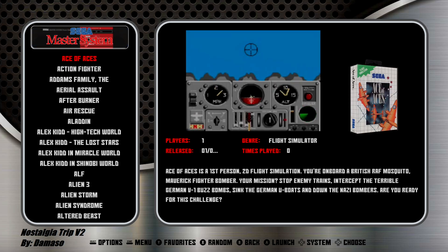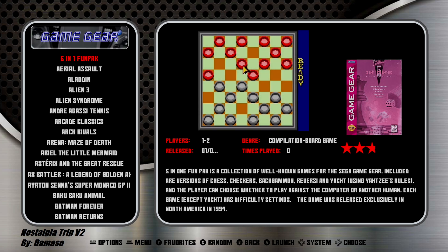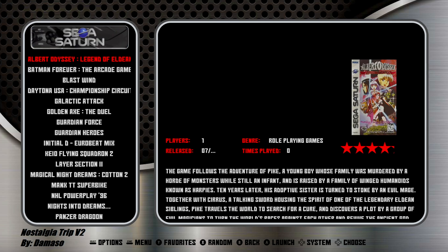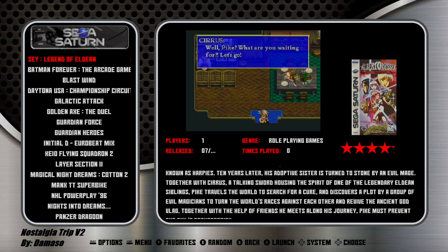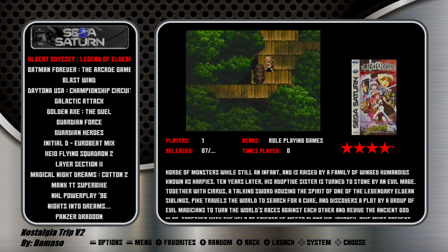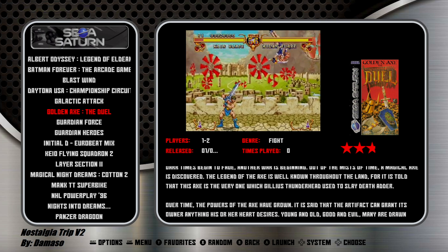Sega Master System. Now we have our Sega systems: Genesis, Genesis Hacks section, Game Gear, Sega 32X, Sega CD, Sega Saturn. I've tested out some of these games and done a little bit of tweaks just to get the internal rendering resolution a little bit lower. I highly recommend this game right here — Golden Axe: The Duel. It plays beautiful on this system.